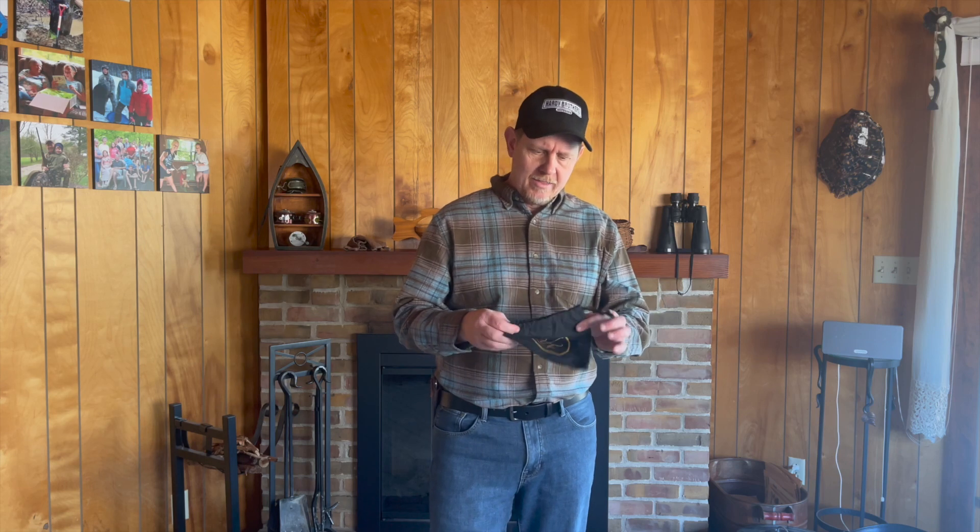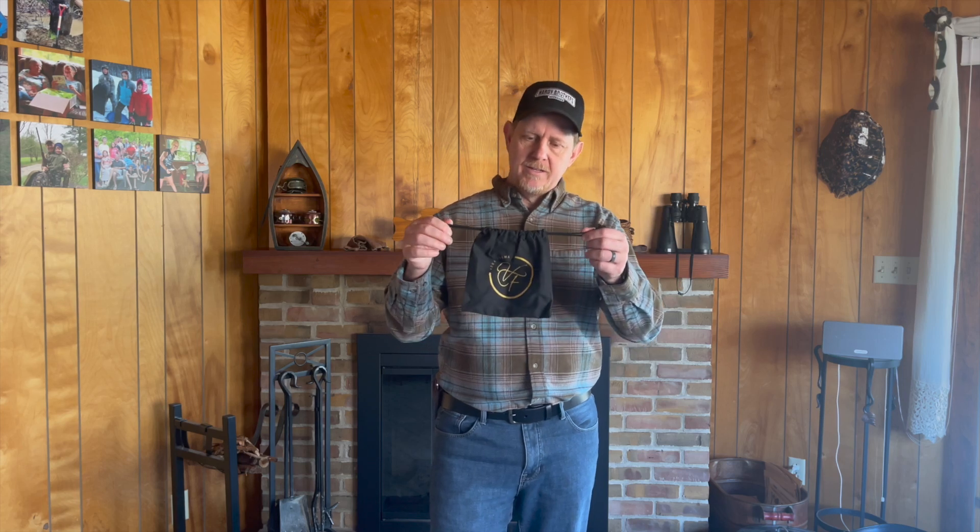One other thing I'll mention about Veriforma is that everything I've received from them has come in a nice package that would make it a great gift. This belt came in this nice drawstring bag, which may not seem like a big deal, but I travel a lot, so having this bag makes a nice way to throw the belt in the suitcase and keep it contained. I also think it's a real nice gifting opportunity.